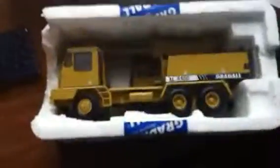Whoa, it's really nice. Hold on, let me show you guys. That is the excavator in the box. This is awesome.